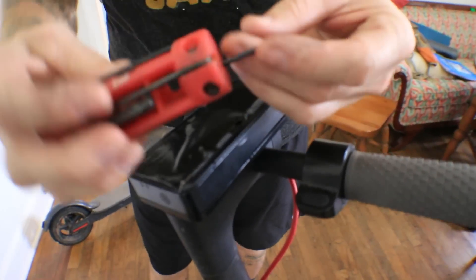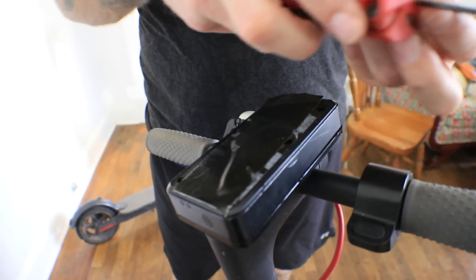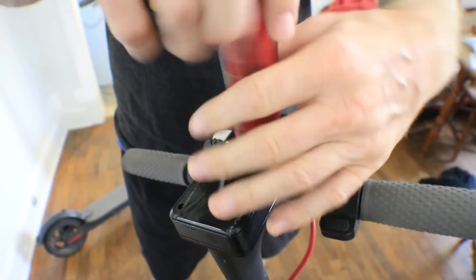For this you're going to need just a regular Torx set. I think this is a T9.